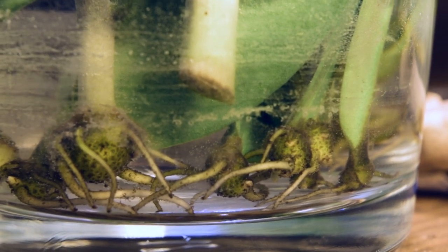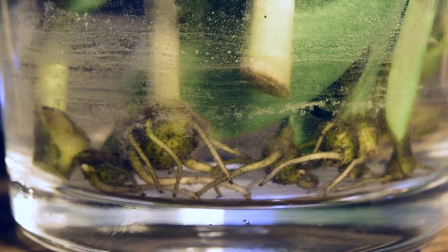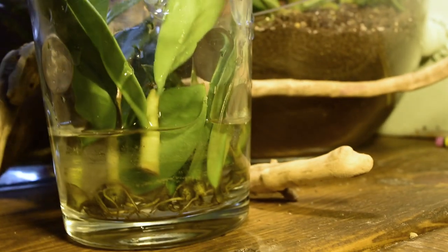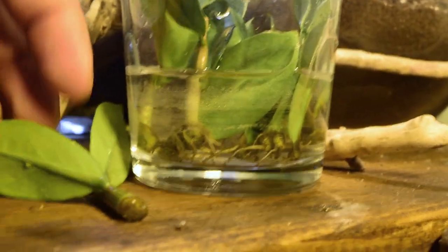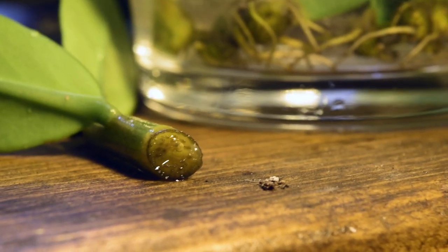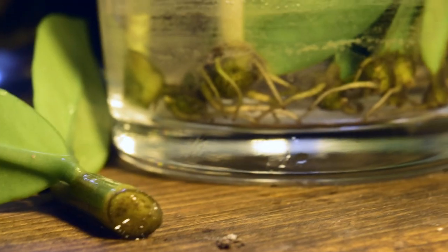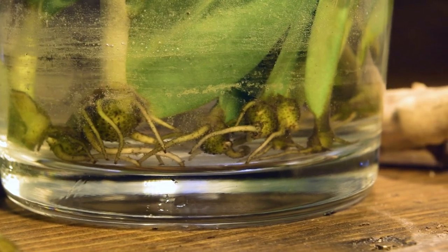Really, almost all of the cuttings and single leaf propagations are doing perfect. But then we have the exception of two of the cuttings. As we can see here, this one has nothing coming from it whatsoever. It looks like there's a little light spot that might produce a root, but it's nothing like what we see on all the other cuttings — it's just completely different.